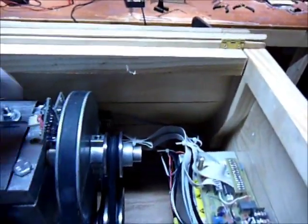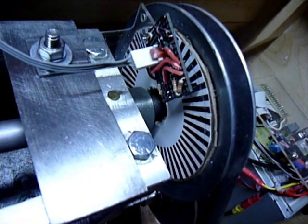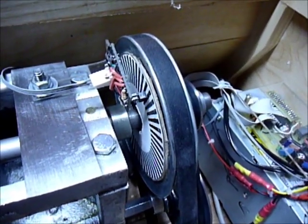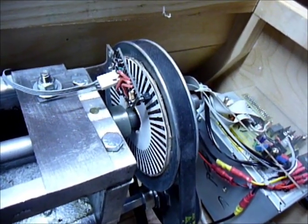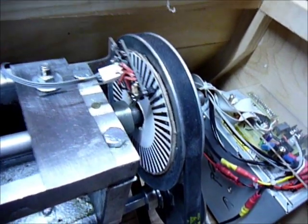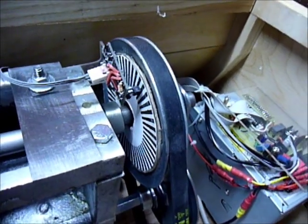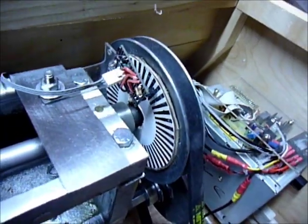The encoder wheel has 48 black and 48 white segments, so 96 transitions now. I'm using a QRD1114 for the detector. This encoder wheel is at its limit, so I ordered some newer ones that I think have a more focused beam. I'd like to try and go to maybe double that — like 192 transitions or something — to try and get even better performance. But it's doing really well with the 96 transitions on the encoder.